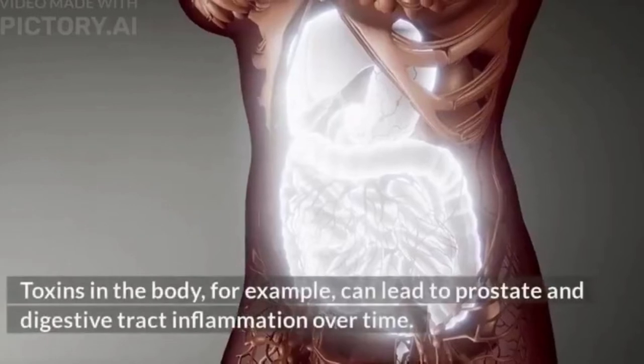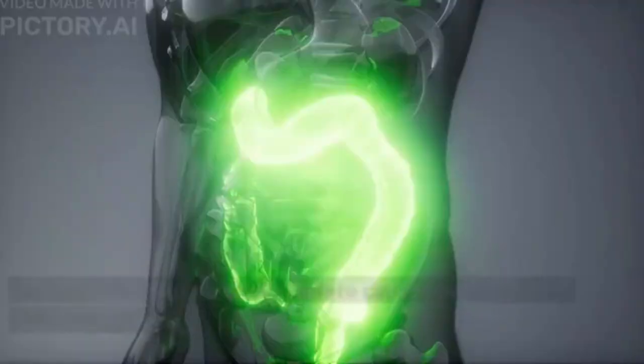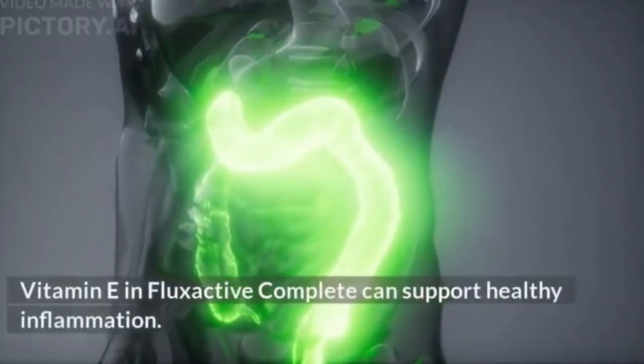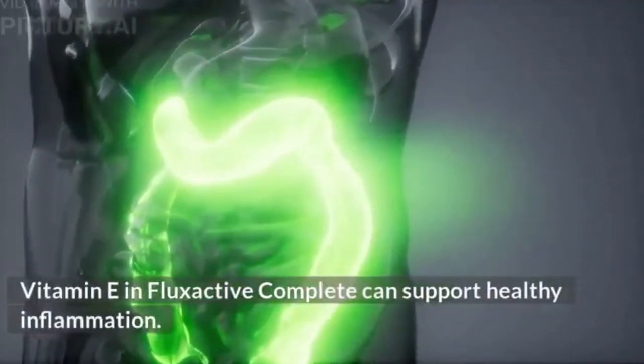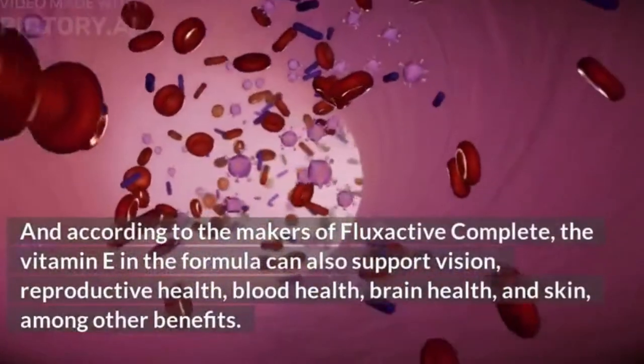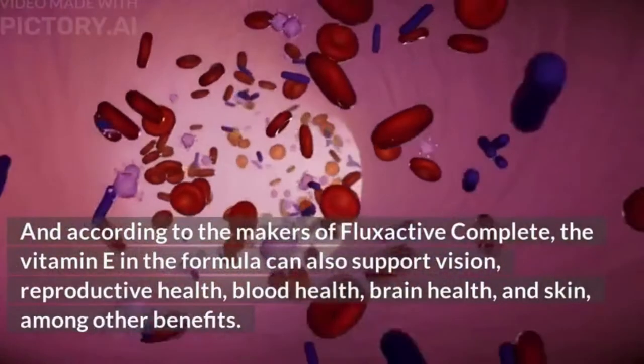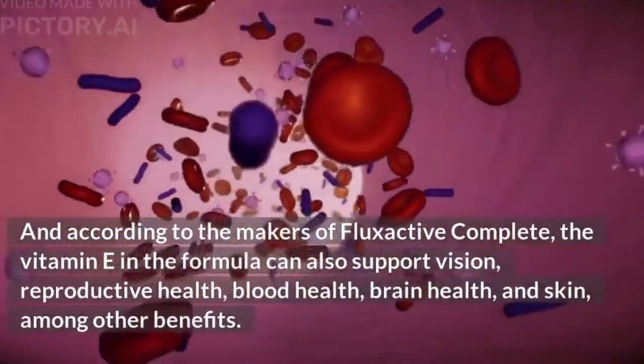Some men develop prostate issues because of inflammation — toxins in the body, for example, can lead to prostate and digestive tract inflammation over time. Vitamin E in Flux Active Complete can support healthy inflammation, and according to the makers, can also support vision, reproductive health, blood health, brain health, and skin, among other benefits.